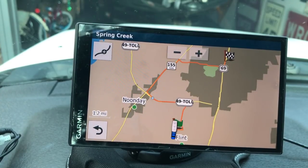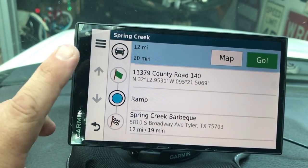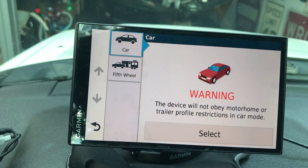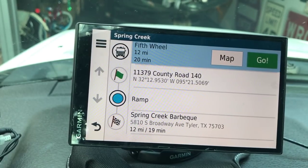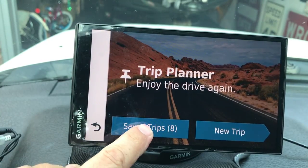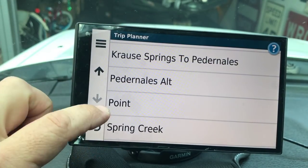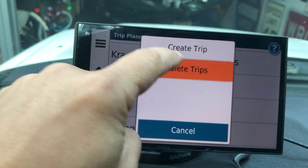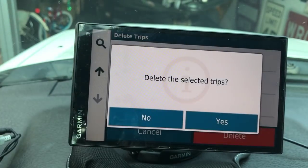One thing to note: whenever you're looking at a saved trip, check which vehicle mode it saved in. I had it saved in Car mode, so I'd want to go in and change it to Fifth Wheel or Travel Trailer - then it redoes the route, double-checking everything. To delete a trip, go back to your saved trips list, select Delete Trips, choose which ones you want to delete - I'll delete Spring Creek - and it's gone.